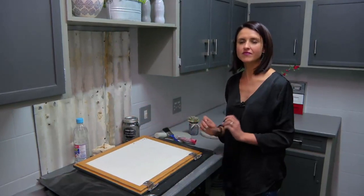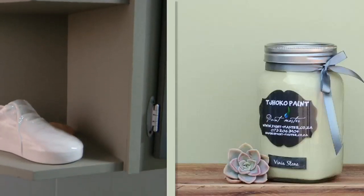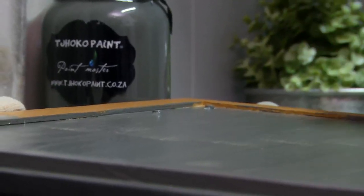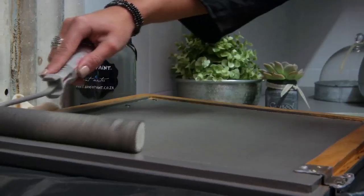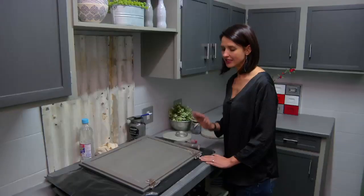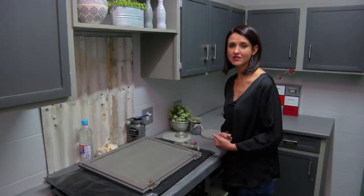The colours used in the kitchen are as follows: on the framework, Vineyard Stone, and the doors are painted in Sheriff's Stone. Paint with your paintbrush nicely and evenly, then while the paint is still wet, smooth it out with the foam roller. Leave this to dry — depending on the weather, it will take up to 20 to 30 minutes for the first coat.